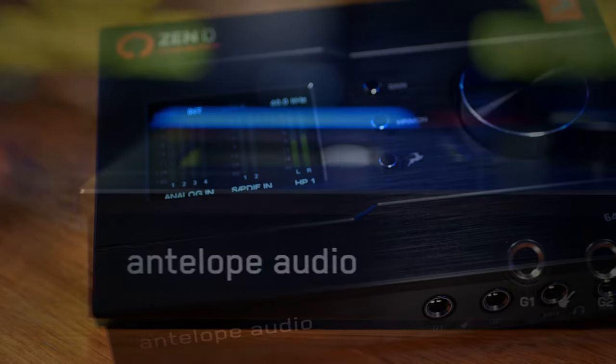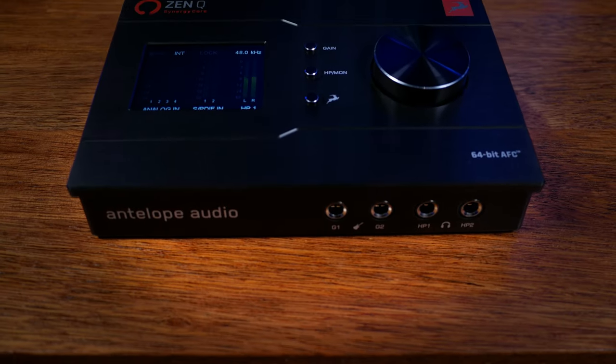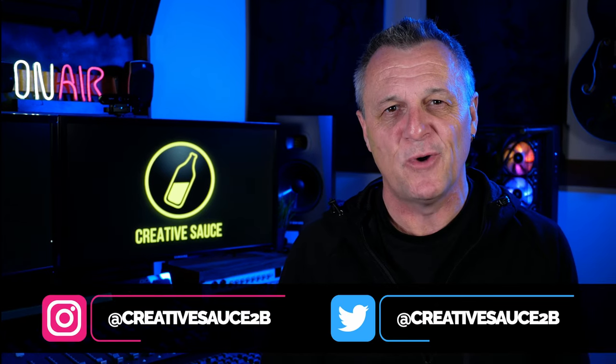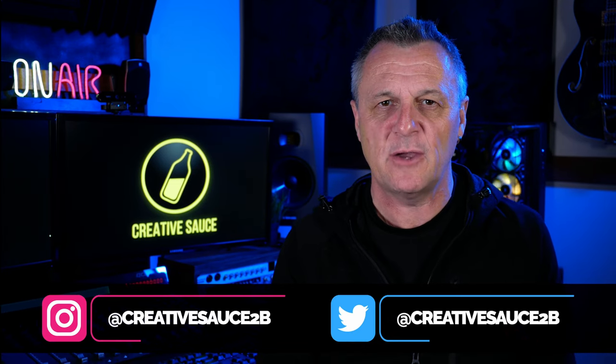There's a new kit on the block for premium desktop audio interfaces. Let's take a look at the Antelope Audio ZenQ Synergy Core. Hi folks, I'm Mike and I hope you're well. The ZenQ Synergy Core from Antelope Audio is a brand new desktop audio interface which combines high quality hardware with really powerful software including some onboard latency-free effects. But what makes it so special? Let's start off by taking a look at the hardware.